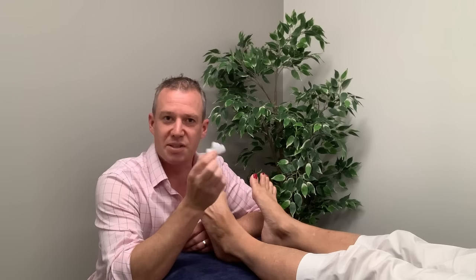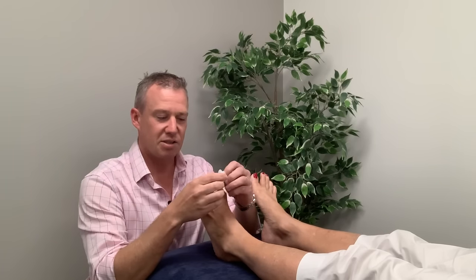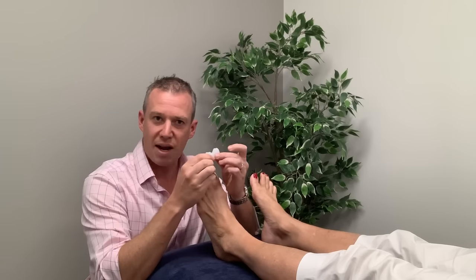Hey, it's Andrew Wine here from Freestyle Feet and today I'm going to show you exactly how to use these silicone toe spacers that we call Flamingo Feet. It's really easy to use — these are nice and soft, safe medical grade silicone.